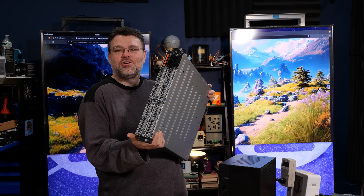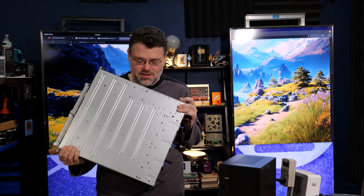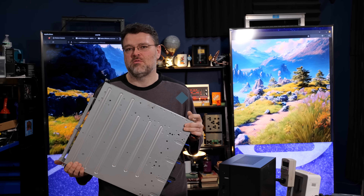Look at this tiny little thing — 256 cores in this. It's impossible. And yet it's not, thanks to Gigabyte Engineering.